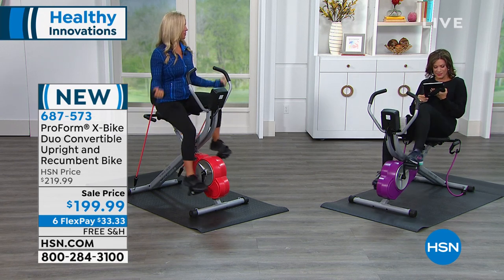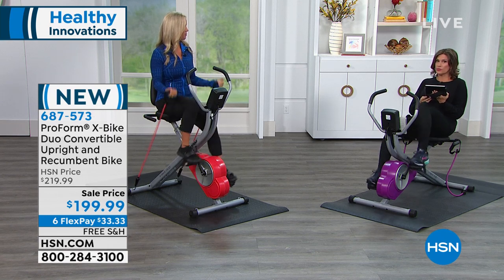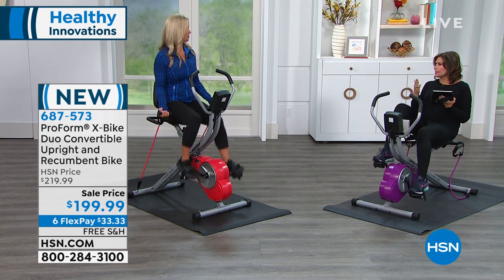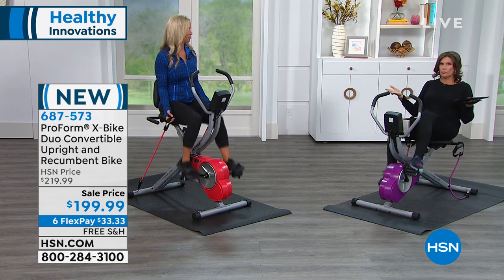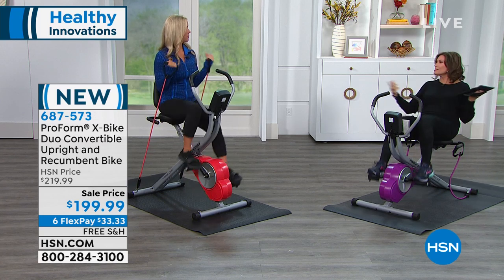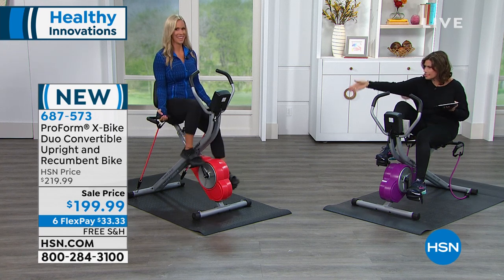Good morning to Duane from Georgia. He was saying it's a great deal on this bike, which it is. This is the very first time we have ever offered this bike — nobody has seen this because it's that new. You love the bike, you love the recumbent, but why buy two machines when now you can do one? We're going to show you how simple and easy it is just to take it from that to this.